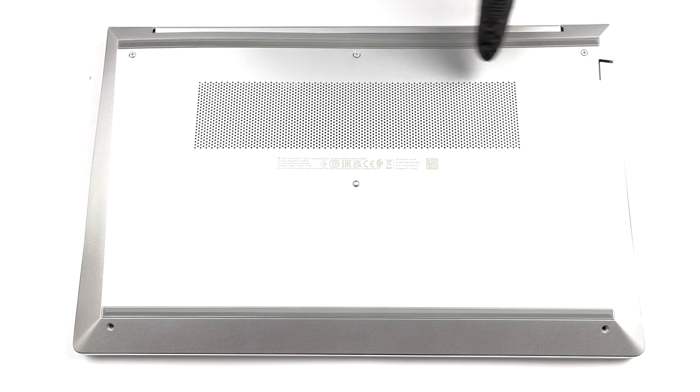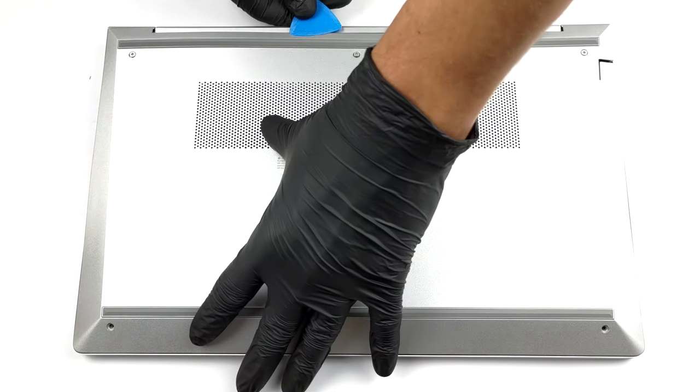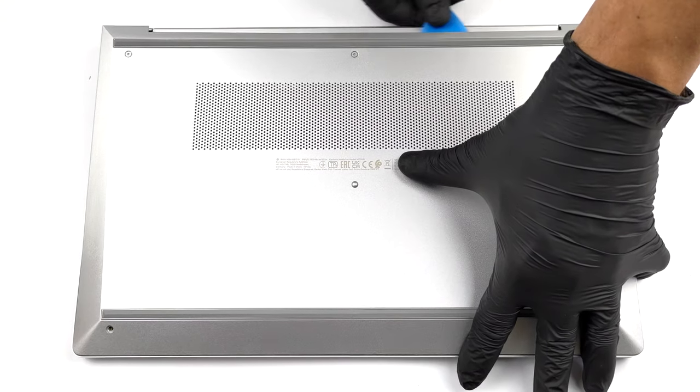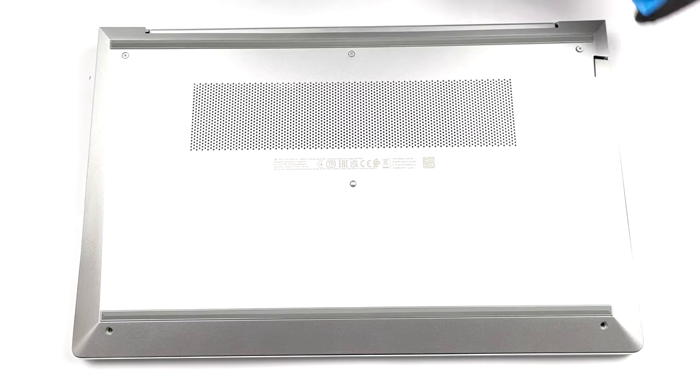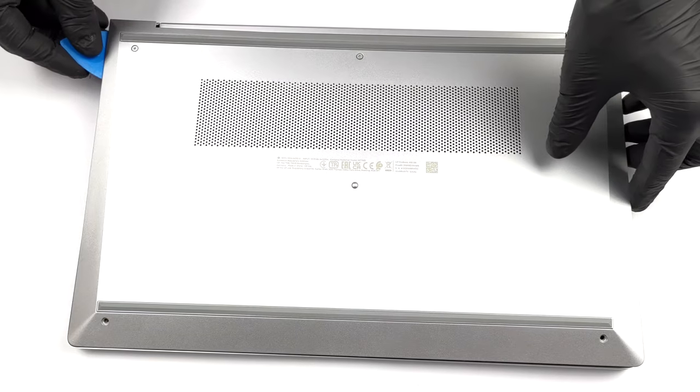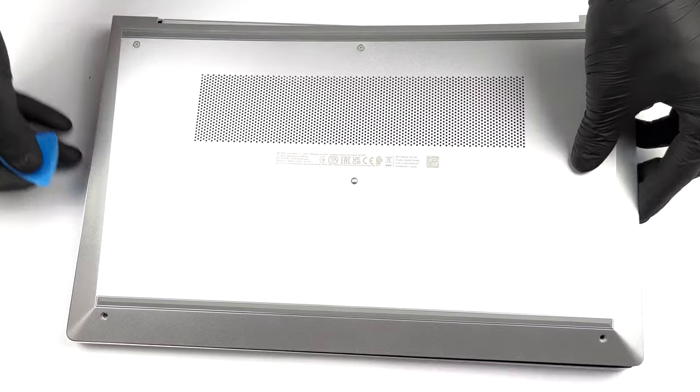Hello, this is Laptop Media, and today we will show you how to open the HP ProBook 455 G8 and what's inside of it. Taking this laptop apart is pretty easy — just undo all five Phillips-head screws and pry the bottom panel with a plastic tool.